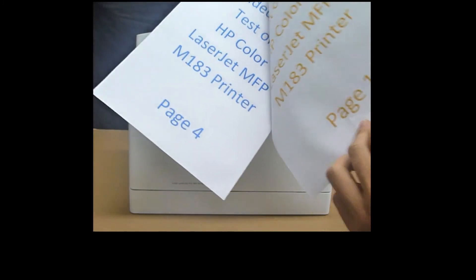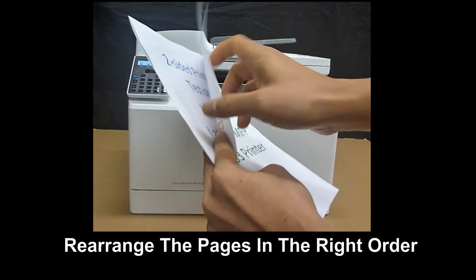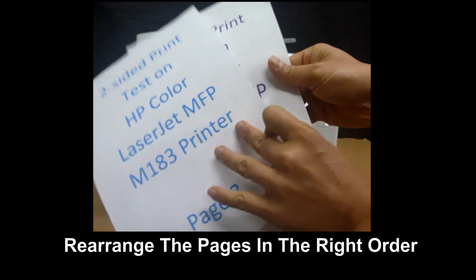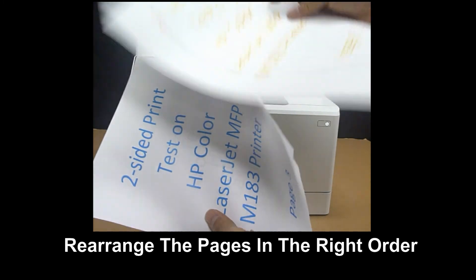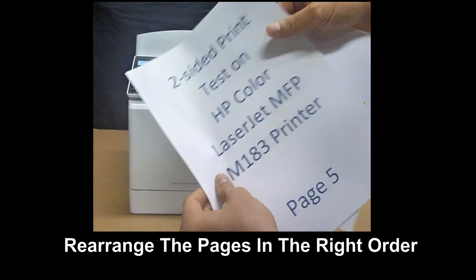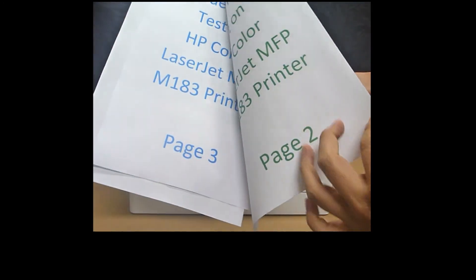So this is page 2 and this is page 1. You just need to rearrange the pages. And this is page 4 and page 3. And page 6 and page 5. So now your pages are in order.